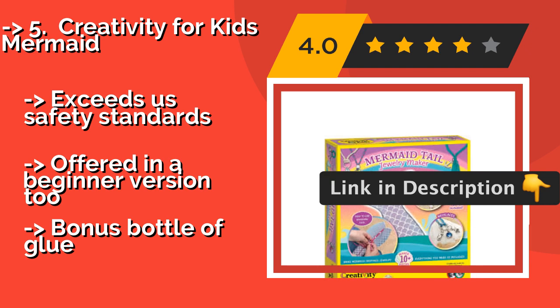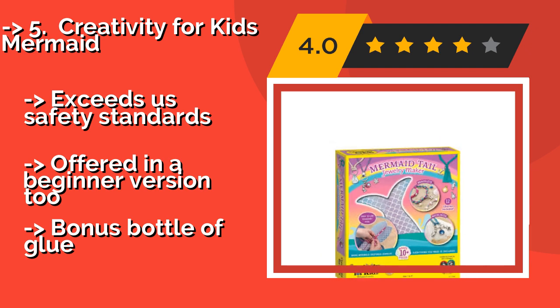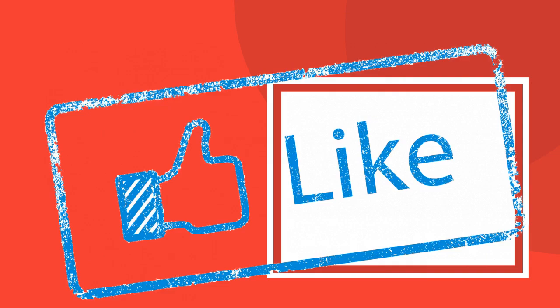It exceeds US safety standards and is offered in a beginner version too, but includes a bonus bottle of glue.